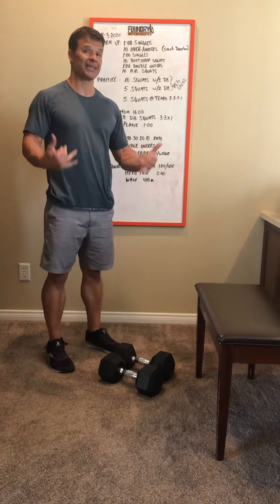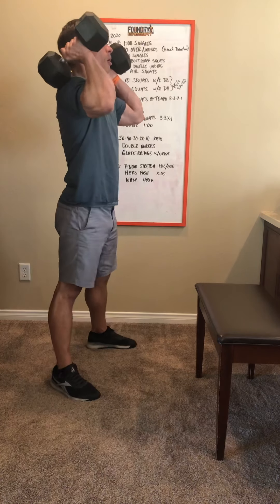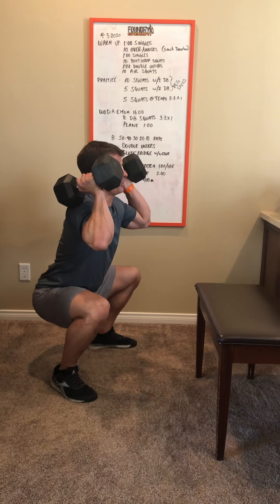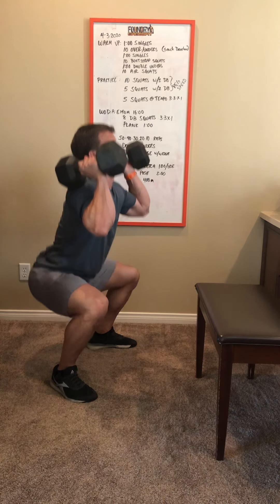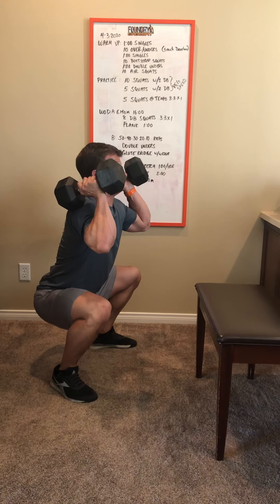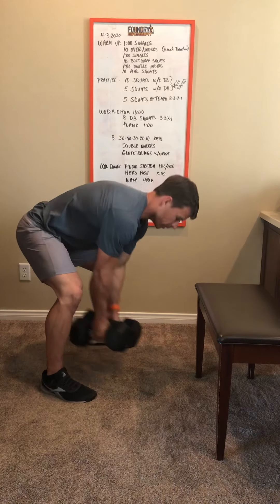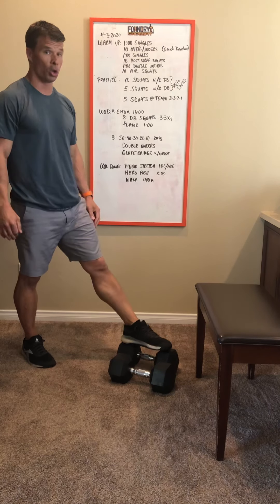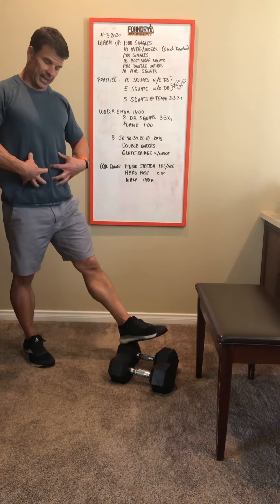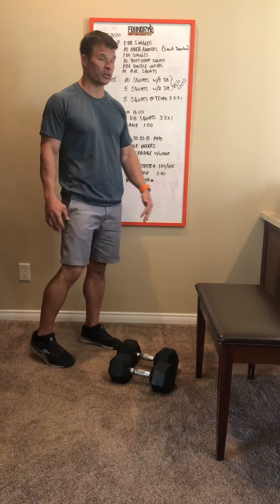Dumbbells up on your shoulders: one one-thousand, two one-thousand, three one-thousand — hold — one one-thousand, two one-thousand, three one-thousand — stand up. So three seconds down, three seconds in the hole, stand up as fast as you can, take a breath and get tight at the top before your next rep. Do five of those to finish the warm-up.